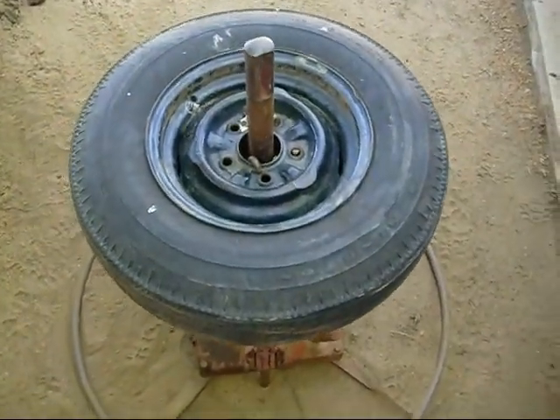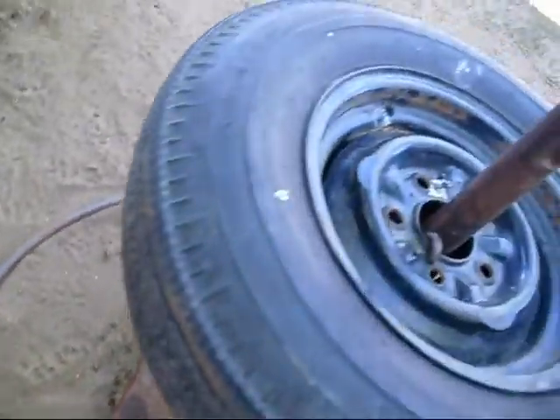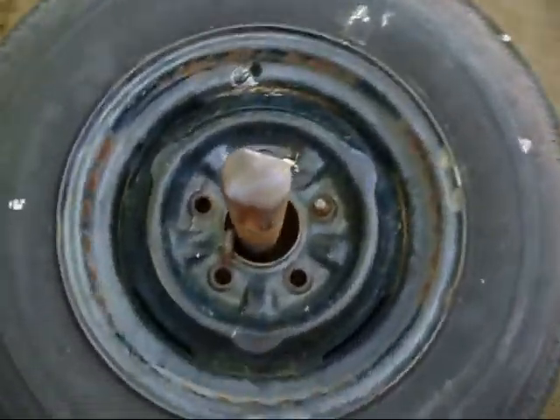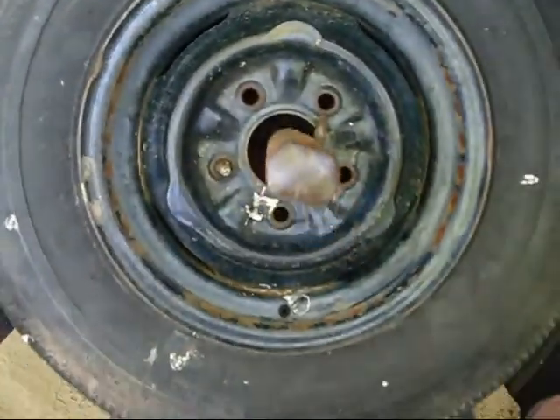Then we want to pop the bead. The first bead is this little guy down here which goes up inside - you gotta kind of yank it on and it pops the bottom bead. You gotta go around and make sure that it's popped all the way around, and it is.